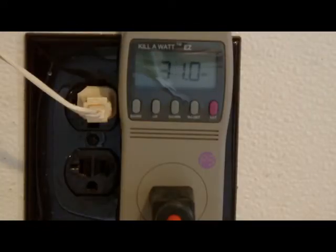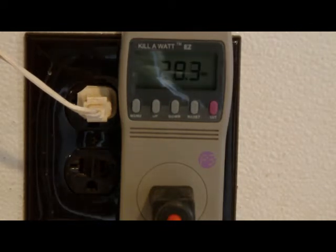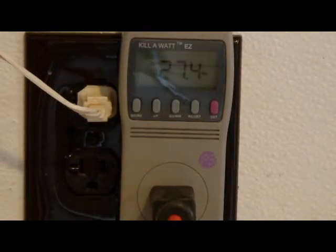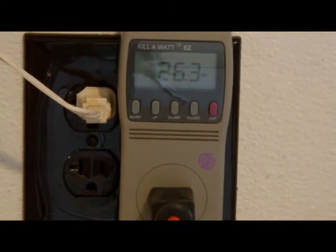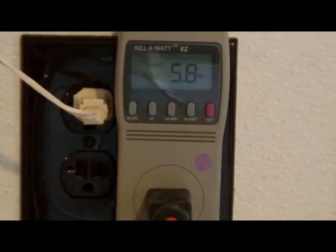We have a Hewlett-Packard 4-in-1 and we're printing right now. It's taking about 36 watts of power, fluctuating around 30 watts when it's doing a function. The HP 4-in-1 is plugged in, the switch is off, and it's drawing about 6 to 6.5 watts of power because it doesn't have a surge protector.